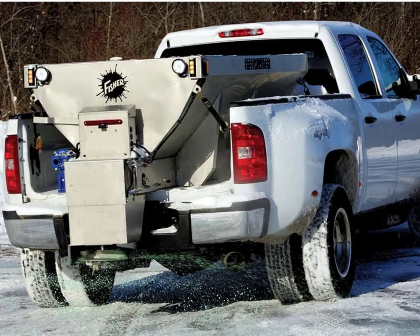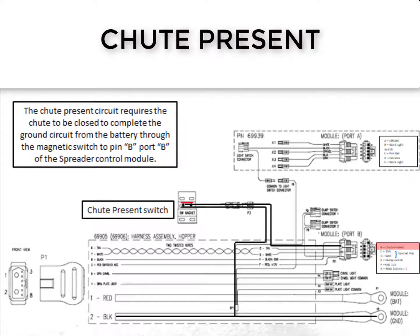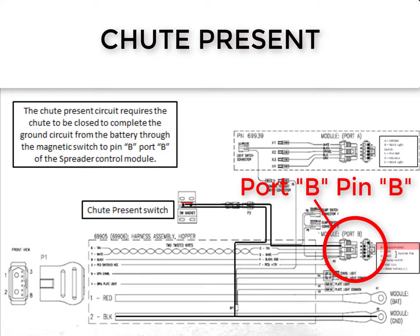On a Steel Caster spreader, the module detects the chute is closed the same as a Polycaster, by a ground input at pin B on the port B connector coming into the module. The ground is received through a magnetic switch on the hopper. When the chute is closed, the magnet on the chute comes in contact with the magnetic switch on the hopper. Once contact is made, the ground is sent through the two-pin connectors to pin B on the port B connector.